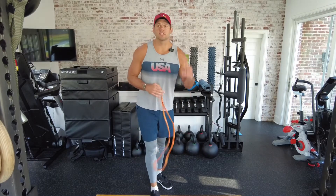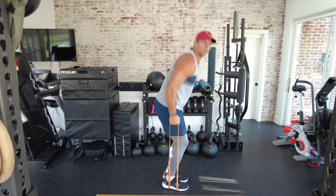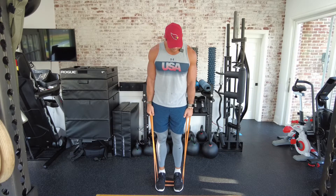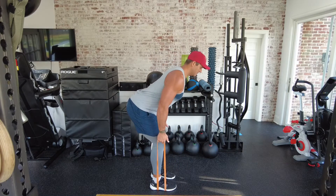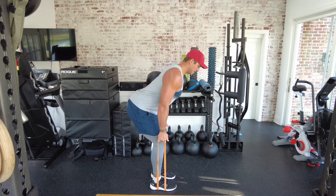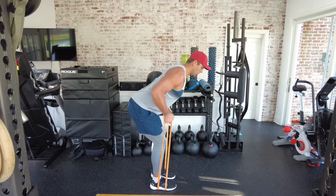First up is a suitcase row. I have my medium strength band underneath my feet, and I'm using my hands as the handles. I'm going to hinge at the waist — chest nice and upright, head neutral, not hyper-extended — and then row up. A big key on these rows is you want to really retract that elbow back. Think elbow back.